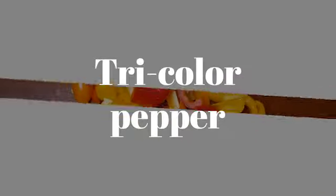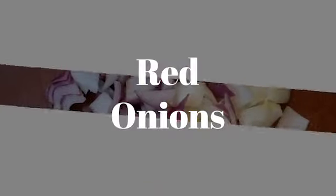I like to sauté my veggies because it really brings out the flavor and you just add a little salt and pepper. We have all of our ingredients ready, so let's head back here to the stove and start cooking.